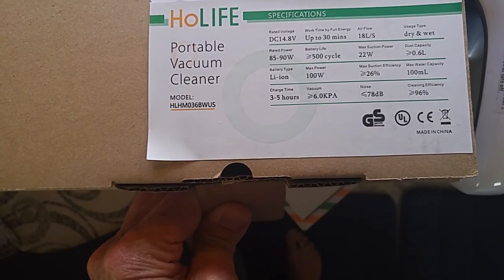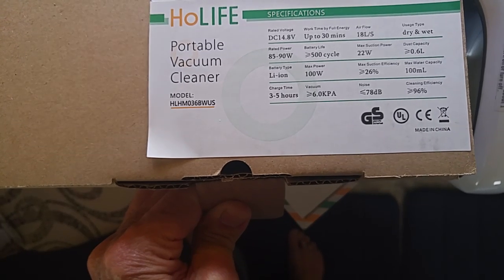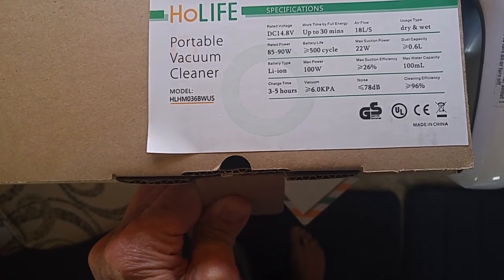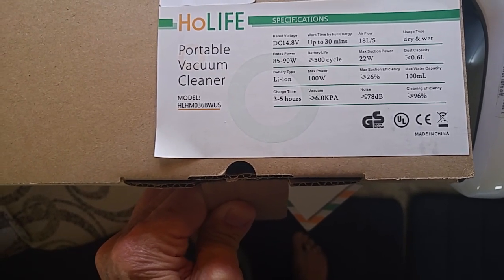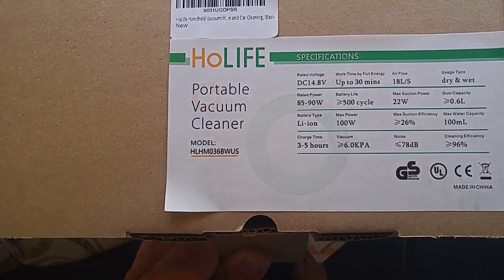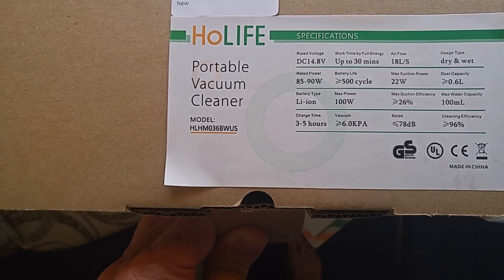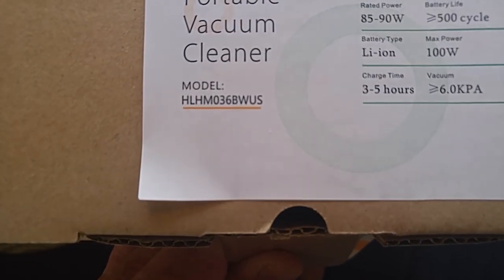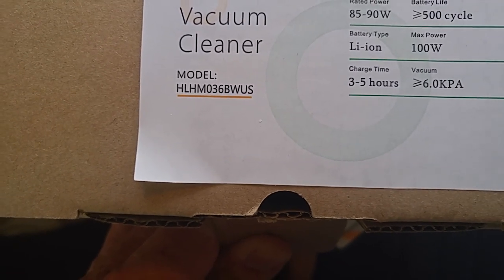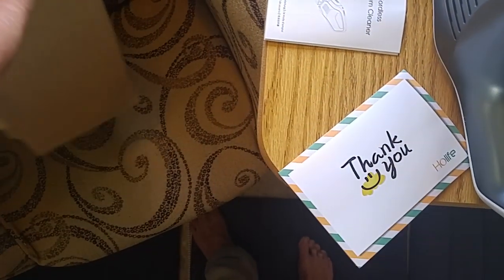Battery type is lithium-ion. Maximum power is 100 watts. Charge time takes three to five hours. Cleaning efficiency shows to be 96%. It's a H-O-L-I-F-E portable vacuum cleaner — there's the model number. I'll leave a link to it on Amazon.